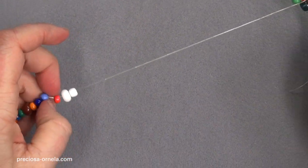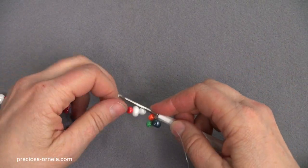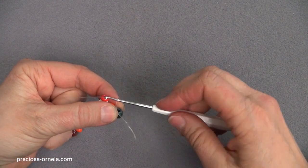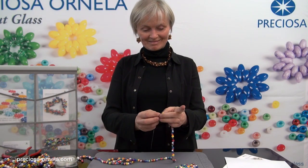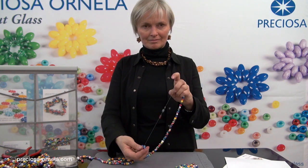Now three more beads. Be careful. Hook it, pull it through, and tighten. It's very simple. We'll just continue in the same way: three beads, a crochet stitch, pull through, and tighten.